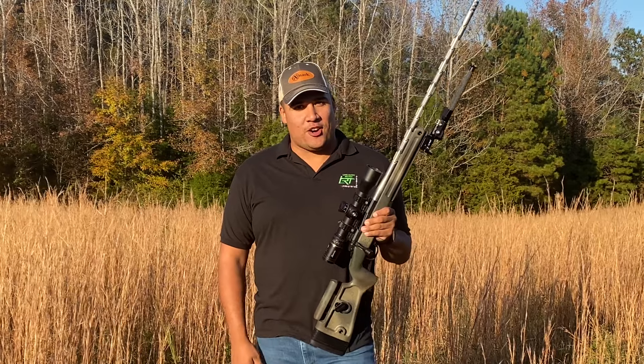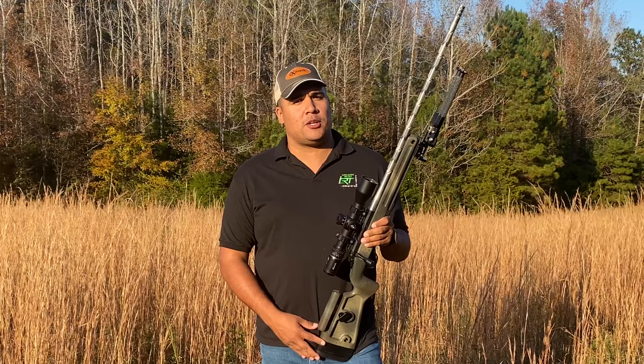Hey everybody, Jose Gardner here with Long Range Tactics. Today we're going to be continuing my little vlog series called My Build, where I'm going to be going over how I spec'd out my personal hunting rifle. Stay tuned.